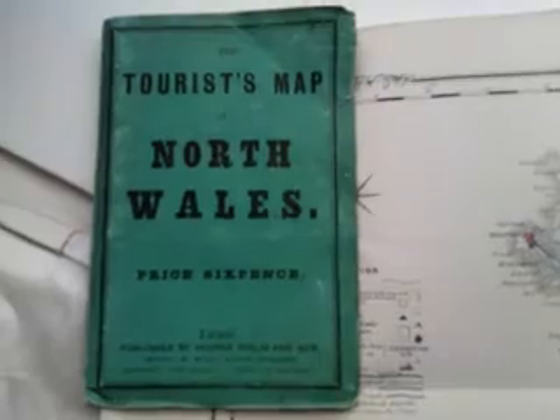So there we are — a North Wales folding map of, I would imagine, the mid-Victorian era, 1860s possibly. I'm not guaranteeing that, but it's obviously in the pre sort of late 19th century, and it's in its original little attached case. Charming item. Thanks very much indeed. Bye.